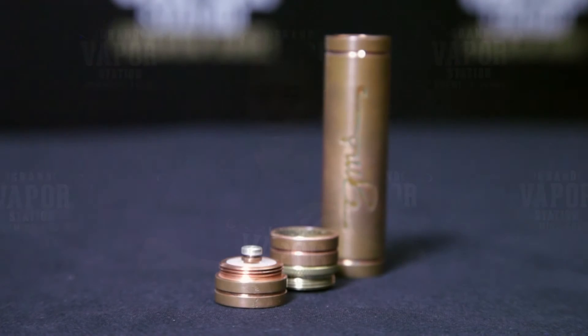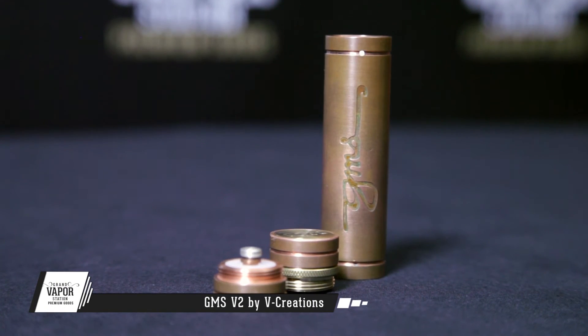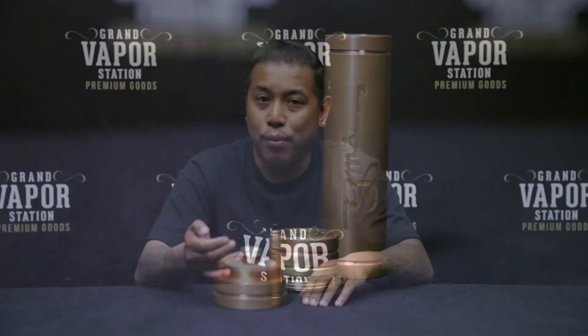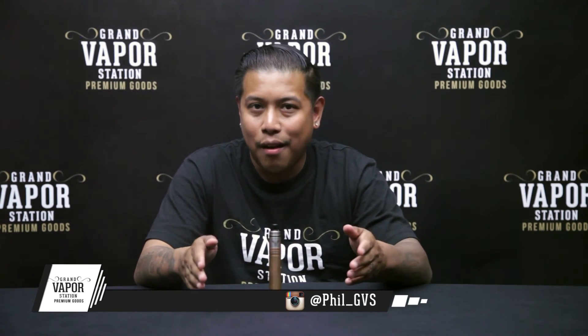What I'd like to mention is it's reasonably priced — you'd have to go to grabvapostation.com to check out the price. But for the price with the upgrades already included, if you're looking for a really hard-hitting mod with magnets, silver contacts, and a nice copper body, this is the way to go. Low serial numbers, nice price, magnets, copper body, silver contacts — what else do you need?